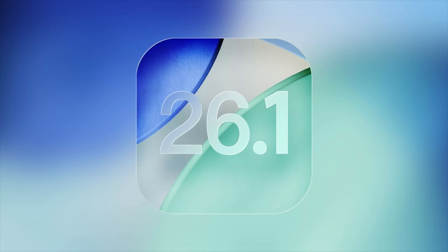Apple has officially released iOS 26.1, and though it's not a major update, there are some really useful changes that are worth checking out.